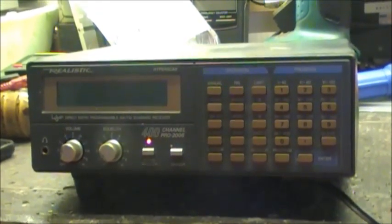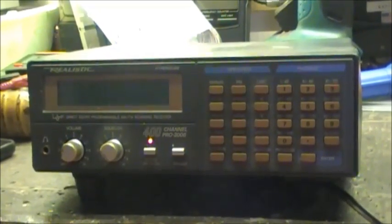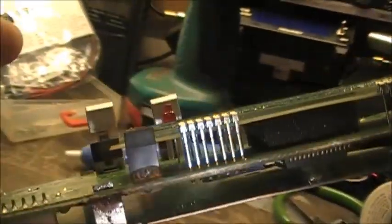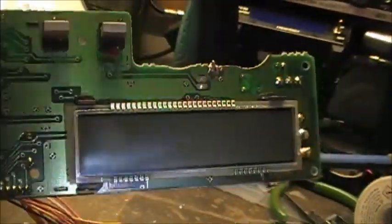Let's get this one pulled apart and see what we can do with it. If any LCD displays mount directly to the board on the Pro 2006, and the electrofluorescent display is directly underneath that, so this one's going to be a little bit different to do. How much harder is another story.